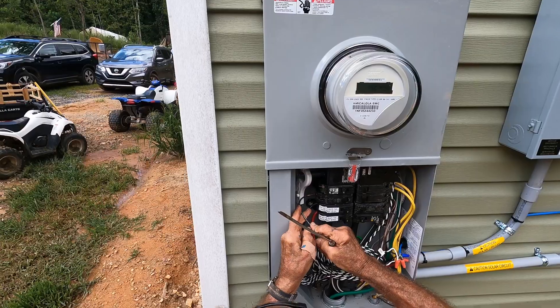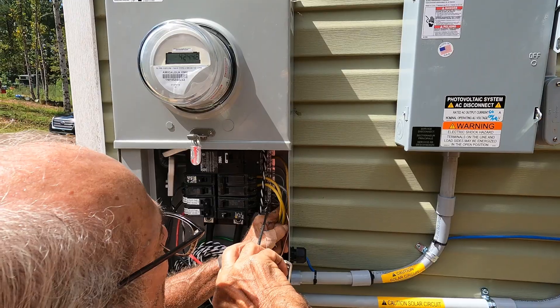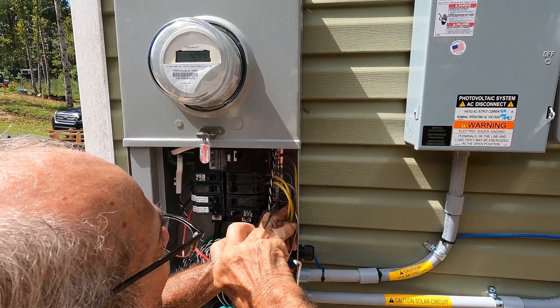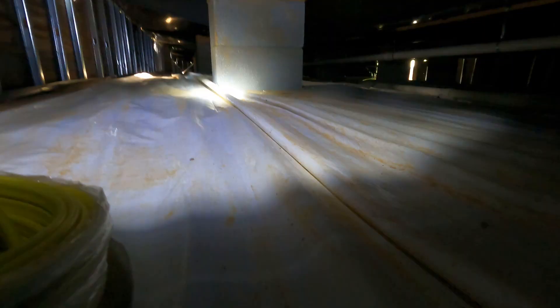With the breaker turned off, the black wire — which is the hot wire — was attached and held in with a screw. The copper ground wire was attached with the other ground wires in the panel, and so was the white neutral wire. Meanwhile, I did another army crawl to run the wire from one side of the house to the other.